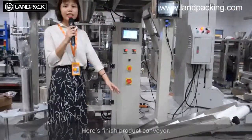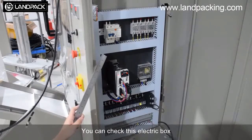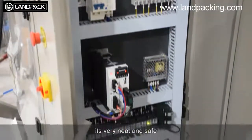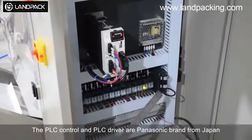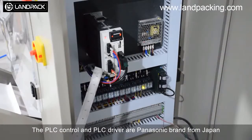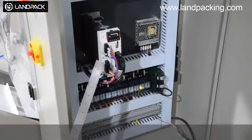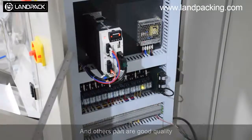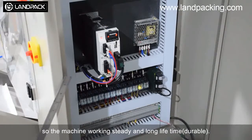And here is the electrical panel of the machine. You can check this electric wiring — it is very neat and safe. The PLC control and PLC cover are Panasonic brand from Japan, and the other parts are also good quality. So the machine works reliably and has a long lifetime.